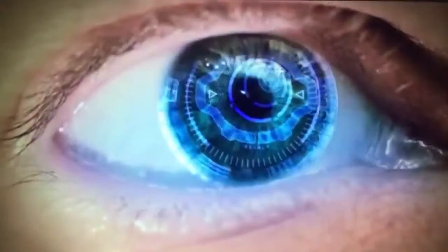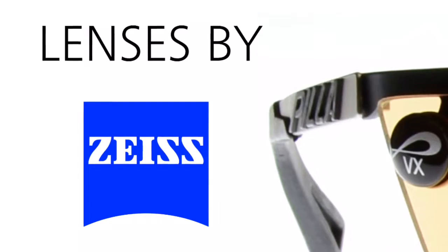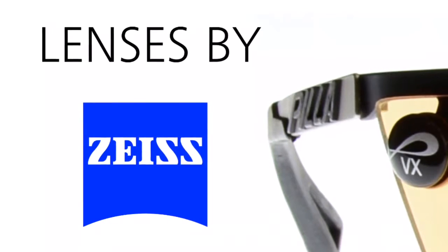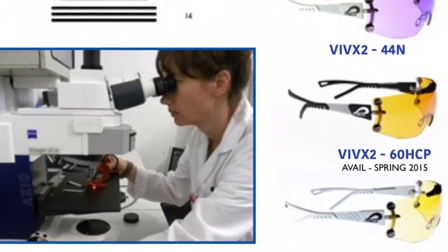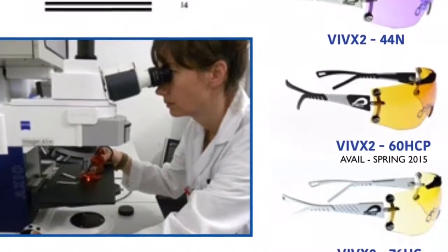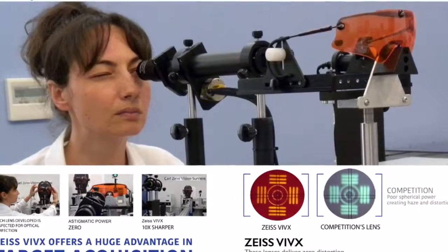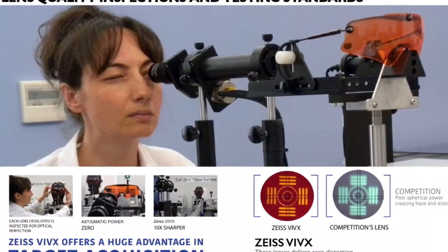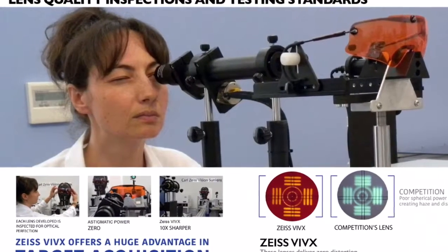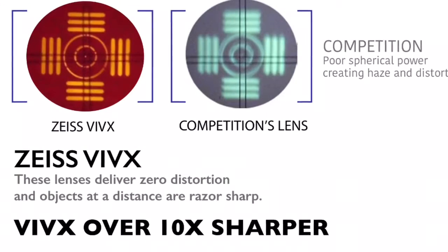The Zeiss company, or Carl Zeiss, is really big in precision optics, and this is way beyond a $200 or $300 pair of Oakleys. These aren't even polycarbonate material. These things are sometimes called by Olympians an unfair advantage. By splitting different color beams — splitting different things out of the color — they're able to make it actually sharper than regular vision.